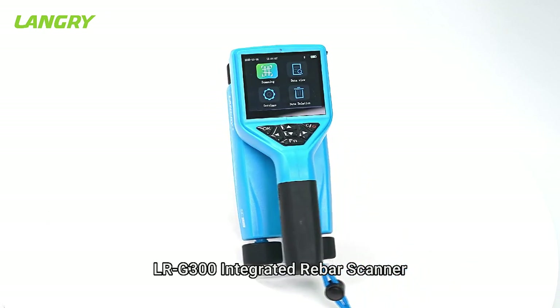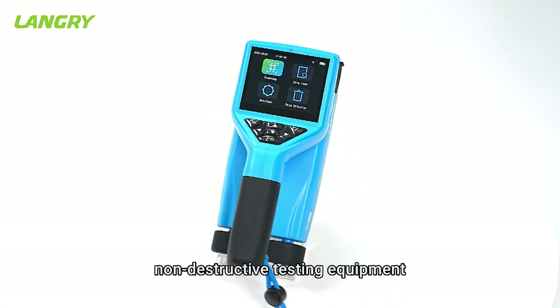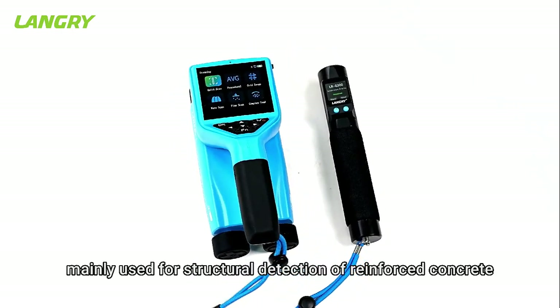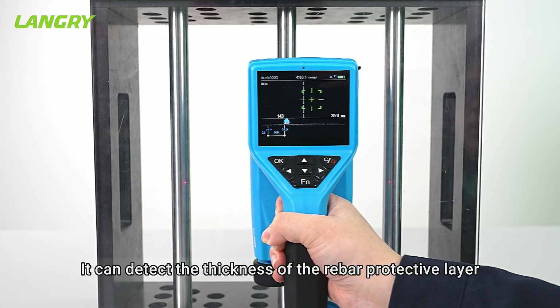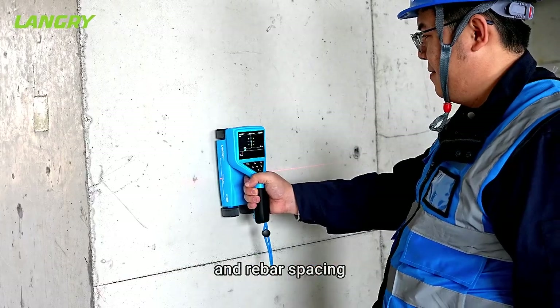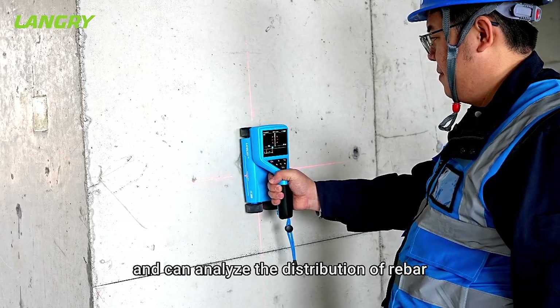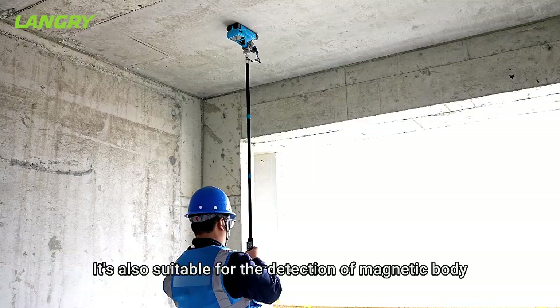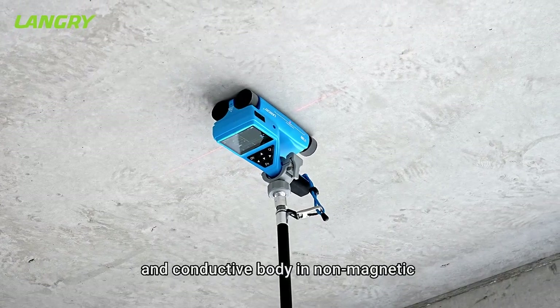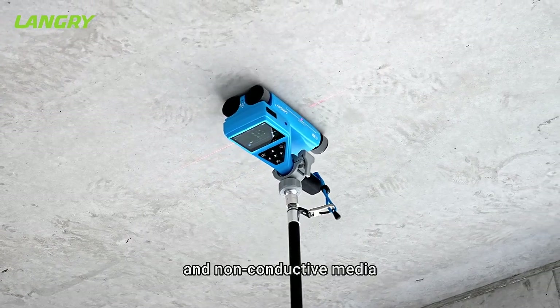The LRG300 Integrated Rebar Scanner is a portable intelligent non-destructive testing equipment mainly used for structural detection of reinforced concrete. It can detect the thickness of the rebar protective layer and rebar spacing, and can analyze the distribution of rebar. It is also suitable for the detection of magnetic bodies and conductive bodies in non-magnetic and non-conductive media.